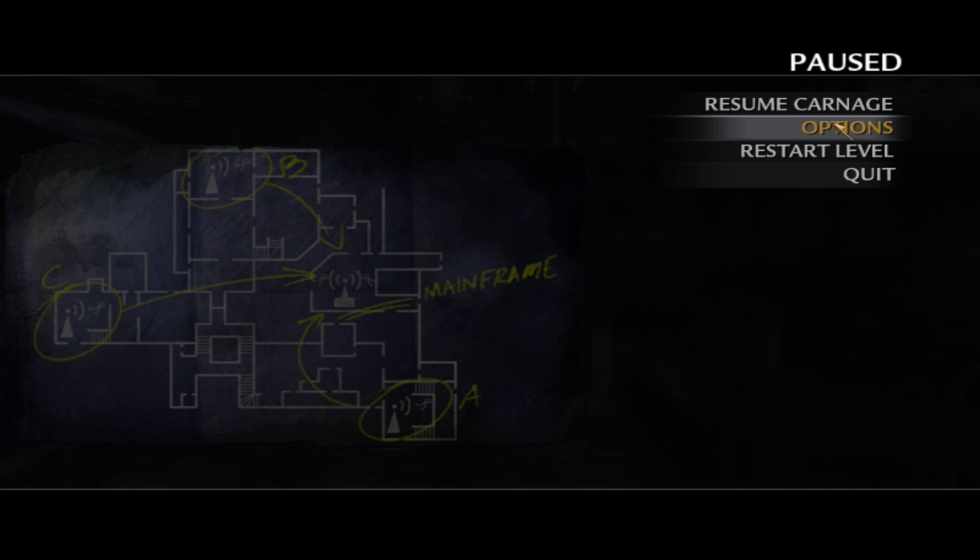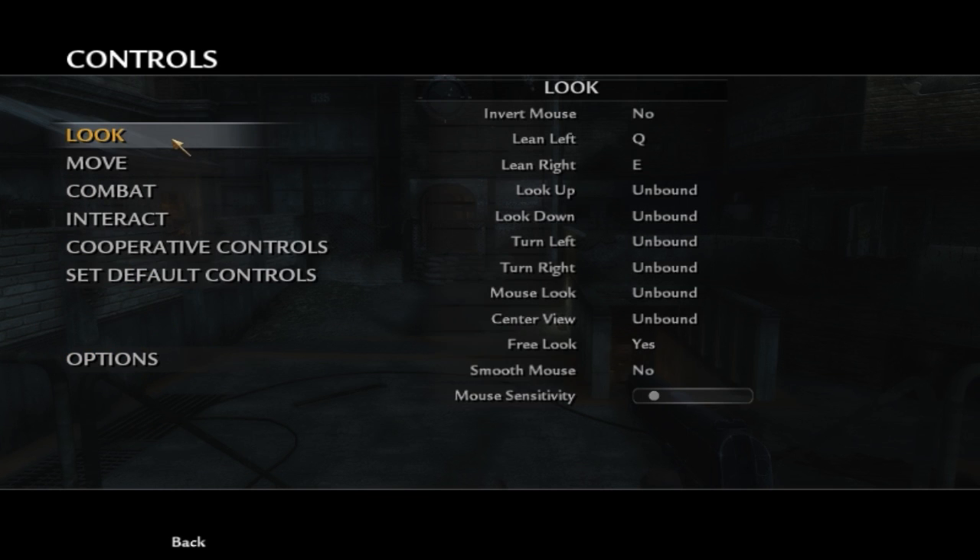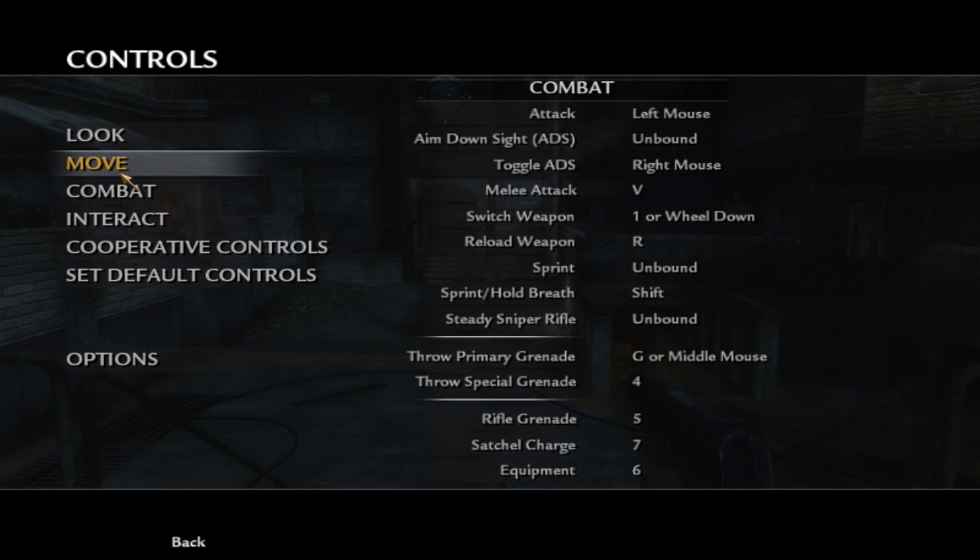Now that we've launched World at War, you can do this in-game or at the main menu — I'm doing it in-game to show you how to change the sensitivity of your Xbox controller. Note that the Controls Look Sensitivity setting does not change the controller sensitivity; that will do absolutely nothing. Also worth pointing out: I don't use an Xbox controller anymore.